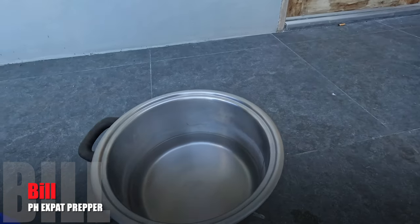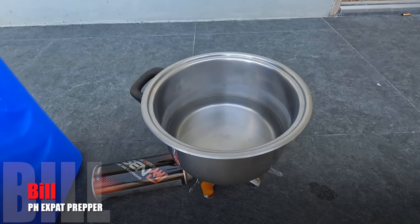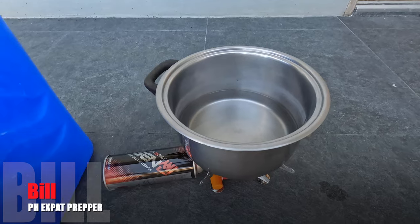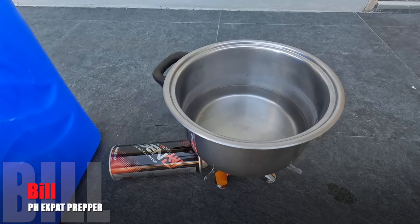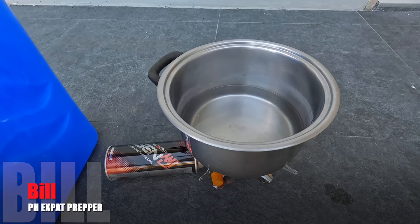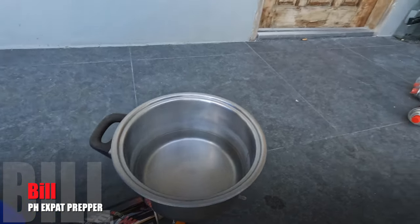I'll have the price linked down below — it was extremely cheap. In an emergency situation, especially if you're away from anywhere, these little guys are portable and lightweight. At the end of the day, they'll make food warm at a minimum. If you like these kinds of reviews, go ahead and hit that like button. If you're not subscribed, check out some of my other content — maybe you'll like that as well. Until next time, be safe. Thank you.